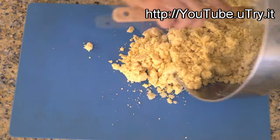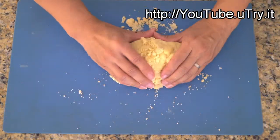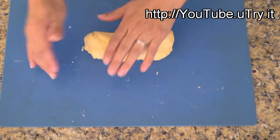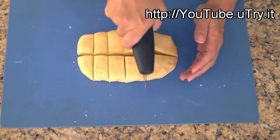Transfer half of the cookie dough onto a rolling mat — it will be easier to work with in small portions. Gently press and knead the dough until it comes together, then roughly divide the dough into one and a half tablespoon portions.